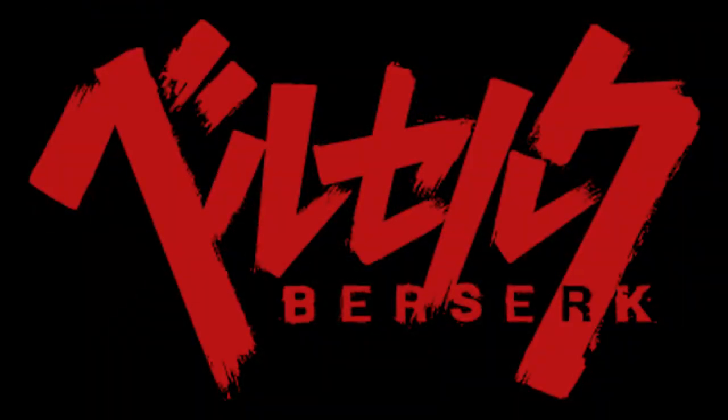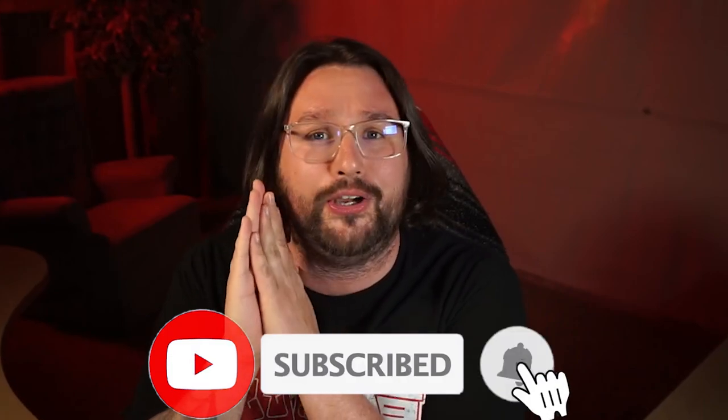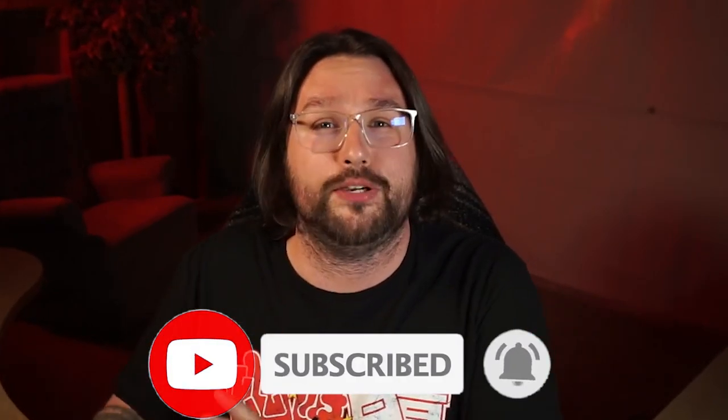We are taking a slight detour from the Dragon Ball content right here on the channel to take a look at Berserk — Guts and also Griffith coming to the SH Figuarts line. Berserk fans out there, please let me know — I'm just taking a look aesthetically to see if these look awesome or pleasing. I need you to tell me down in the comments below if these are accurate.